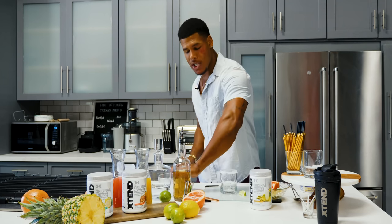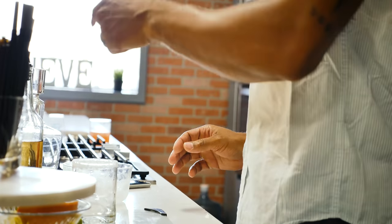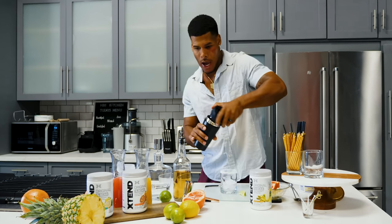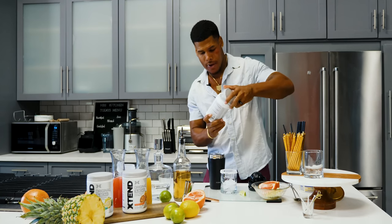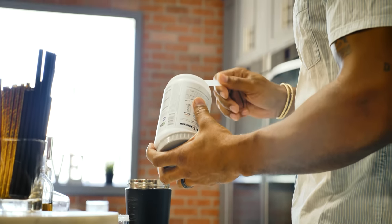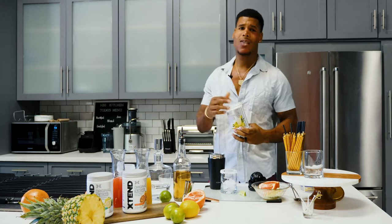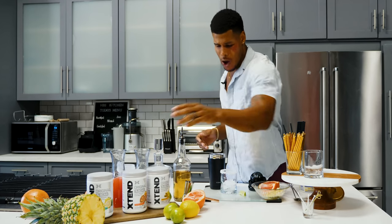So you wanna make sure you get some ice — typically ice that's made from water, because it holds well. Then I get a little bit of water and my tropical thunder. A half a scoop of Extend BCAA tropical thunder, because it acts as a great mixer. At the end of the day, trying to keep the calories low.